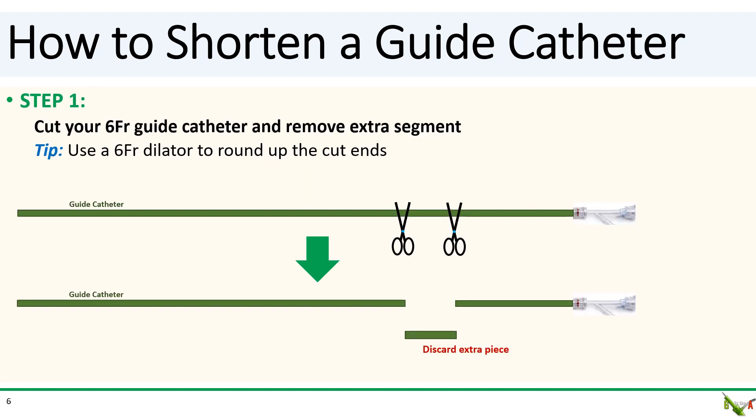In step one, cut your six French guide catheter and remove the extra segment. Use your six French dilator to round up the lumen at the cut ends of both parts of the cut guide catheter.